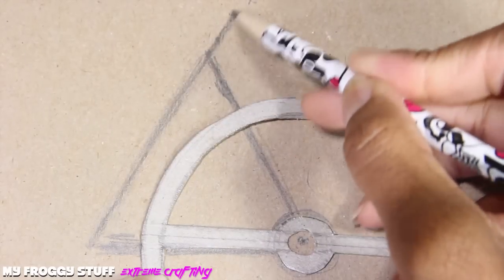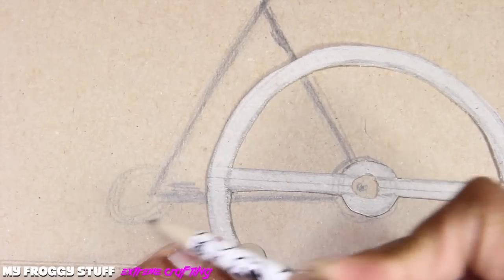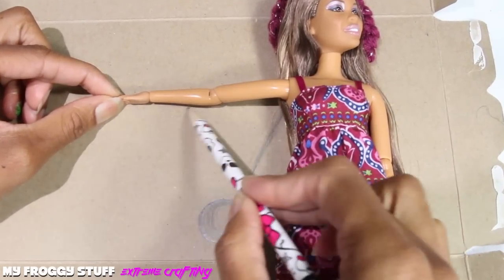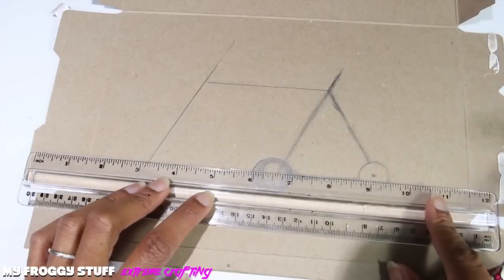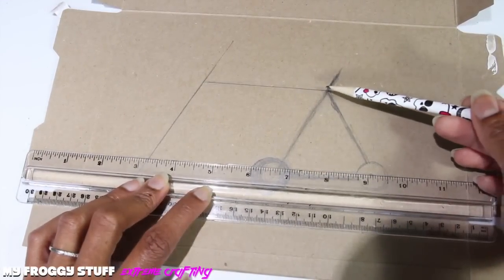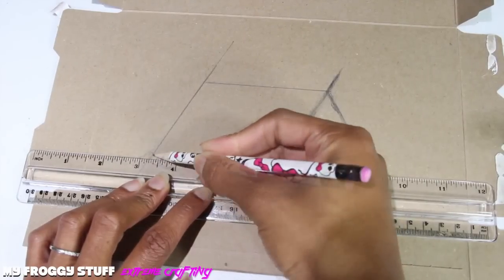Extend the top of the triangle for the seat, add another circle at the end of the triangle. Using a doll as a guide, I make a line at the top of the triangle that is about the same length as the doll's arm. Make a parallel line to this side of the triangle. Line up the ruler to the center of the back wheel, making sure it's parallel to the top line, then make a circle at the end for the front wheel.